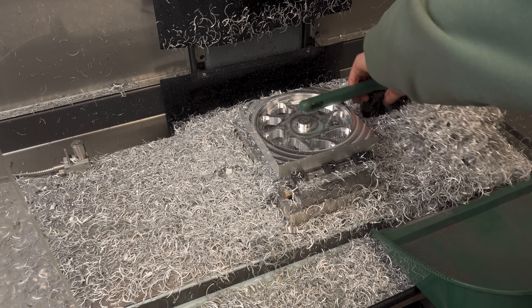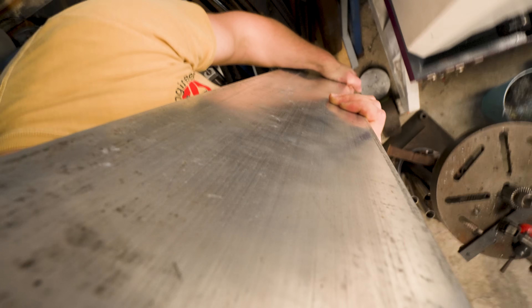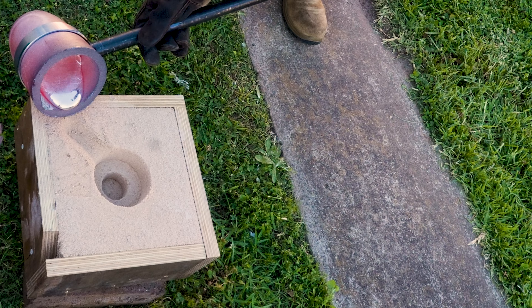There's only one inevitability in the world of subtractive machining: scrap. Whether it's chips, offcuts, or Friday afternoon fandangles, there's no avoiding the steady march of material from the rack, to the bucket, to the scrap. Except — what if there is?